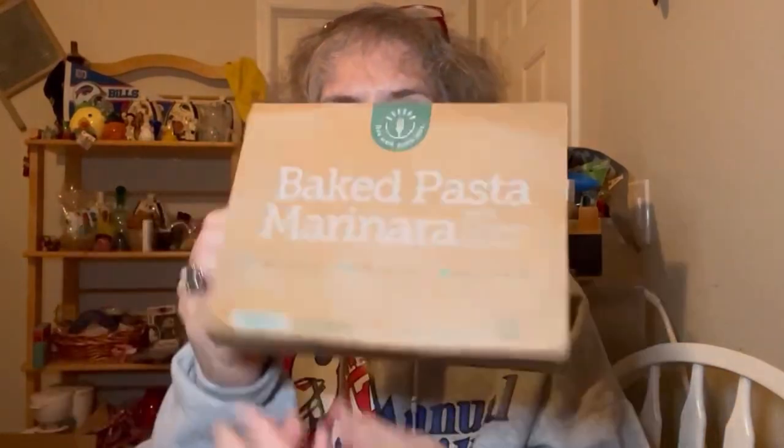I think this is a good one. I do like this one. This is the baked pasta marinara with chicken sausage from Bistro MD. Bistro MD meals are doctor designed and chef prepared — all you have to do is pop them in the oven or microwave and enjoy. Bon appétit. Thanks for watching.